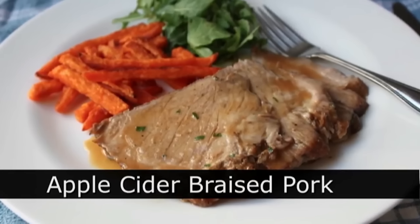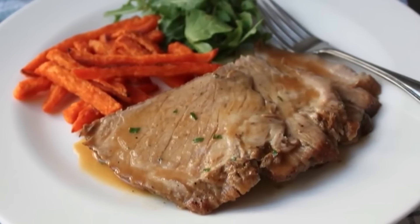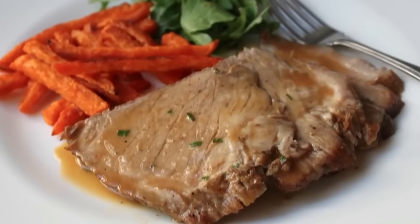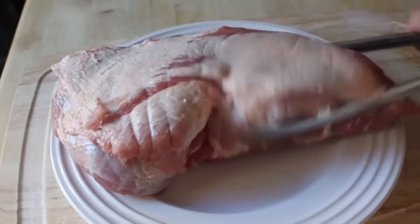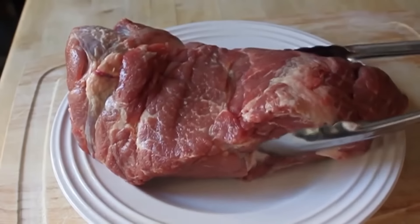Apple cider braised pork roast — and actually that's kind of false advertising because I'm not using apple cider, I'm using apple juice, but both work in this recipe. We're also going to do a beautiful reduction sauce — no roux, no thickeners, just natural goodness.